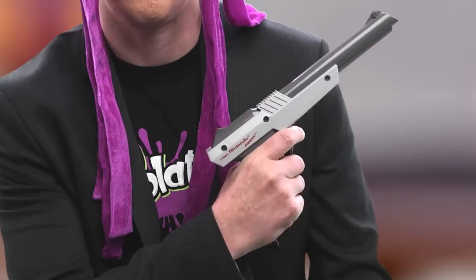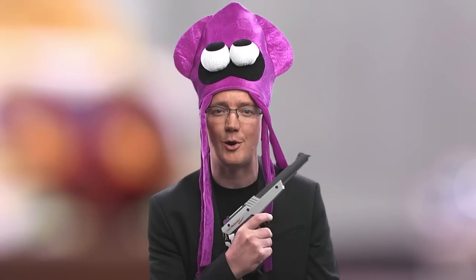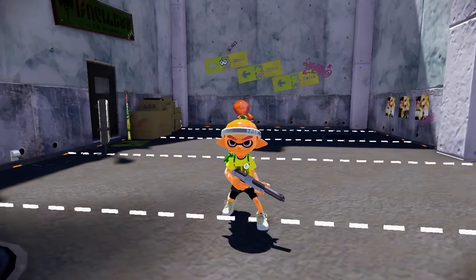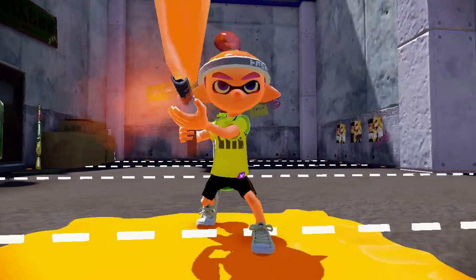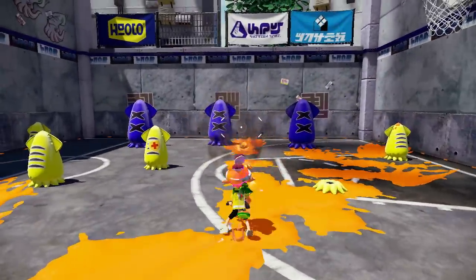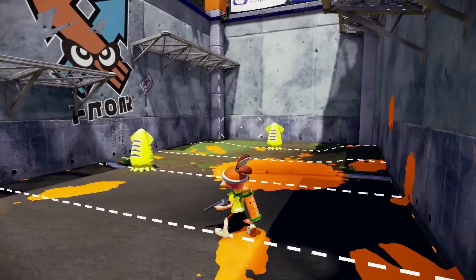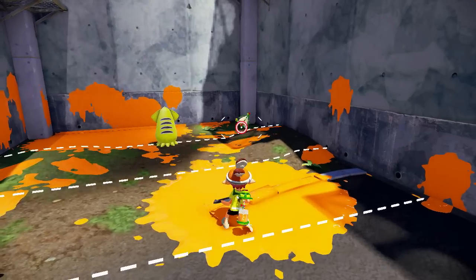Next up, a short update on a cool new weapon coming to Splatoon. It's time to get pumped, because current and soon-to-be Splatoon owners are about to bust out a brand new weapon: the NZAP-85. This rapid-fire shooter has impressive ink efficiency, and while it isn't all that powerful, it does a great job of quickly charging up the Echo Locator special weapon. It also comes with splat bombs, so you can claim a whole lot of turf in not a lot of time.